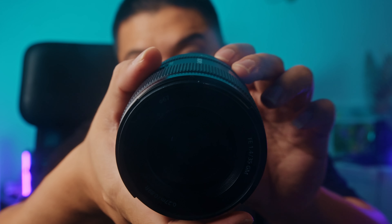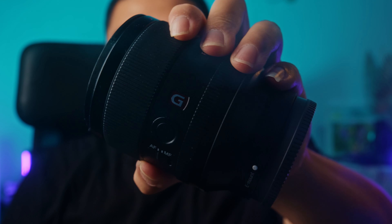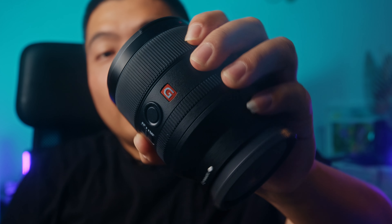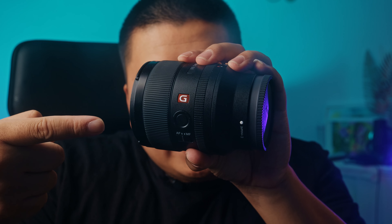Look at this. We got another G Master lens review. This is one of my favorite lenses for the Sony full frame system. My god, this lens is fucking amazing, man. This is the Sony 35mm G Master F1.4 — one of the best Sony lenses that I've ever used.